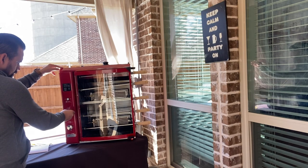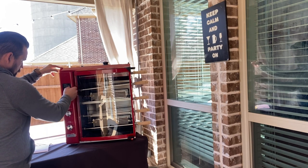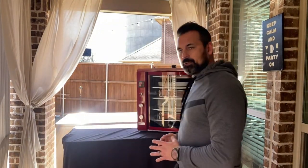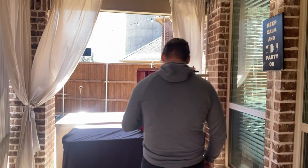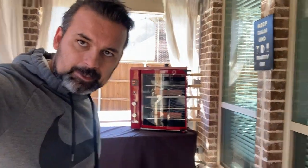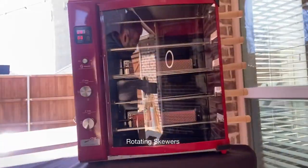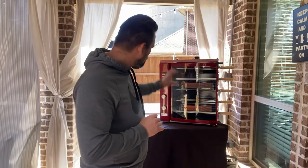Alright guys, come back right here, let me show you. I just started the grill. The burner starts working right now. Let me take the camera and go more close so you guys can see that. I put everything together and it's very easy. Now I'm going to show you all the details about this amazing Brazilian Flame grill.